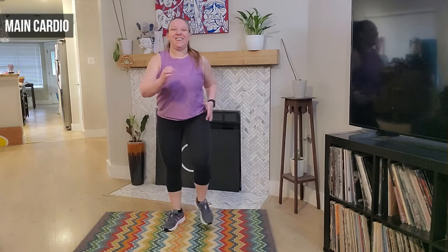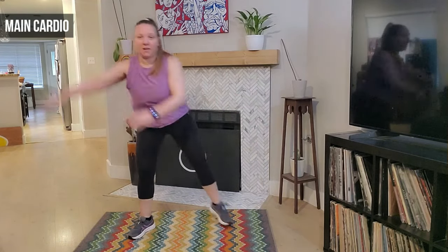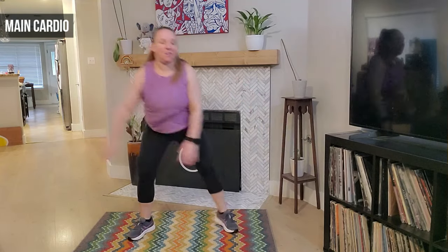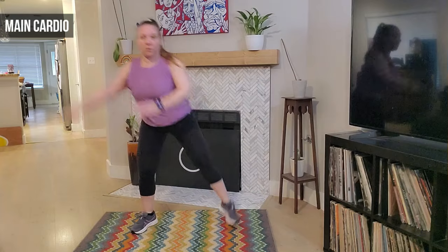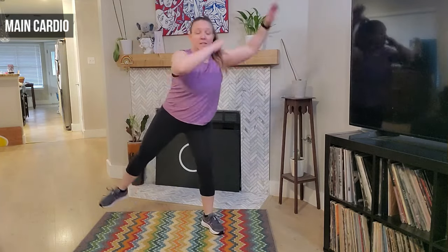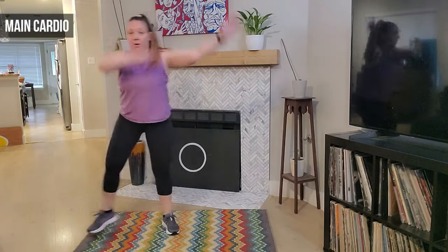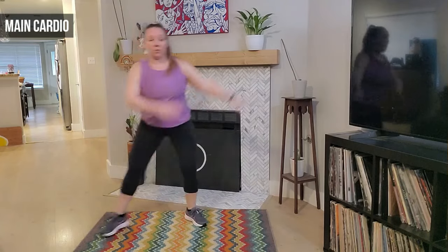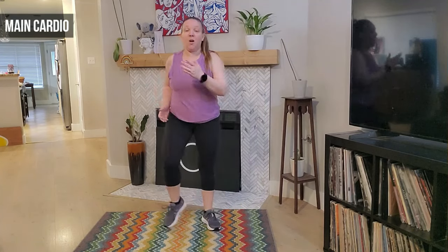Left foot lead — good. We step tap here, step and tap. Good, swing those arms. Awesome job — eight, seven, lift that leg if you like. Four, three — step together step and tap, or take that leg lift. Four more, four, three, two, and one — march it out, good guys, right leg lead.